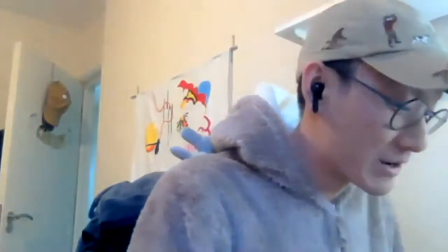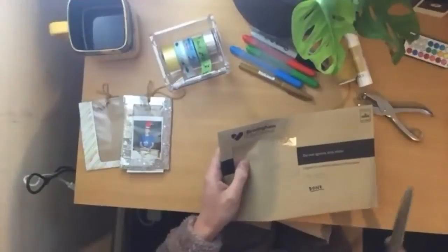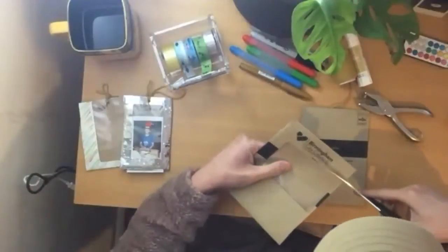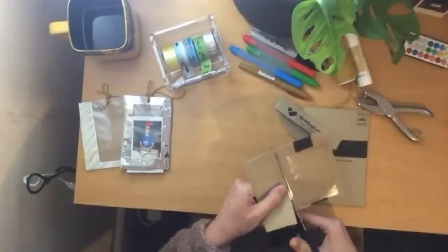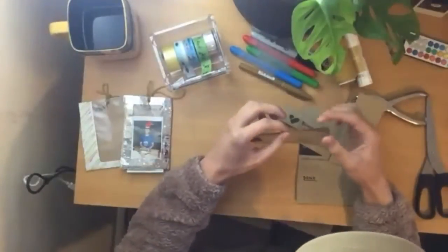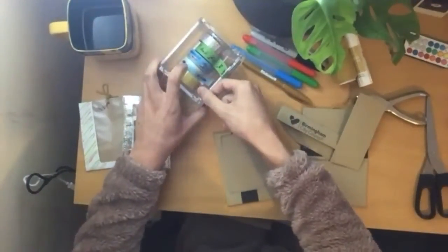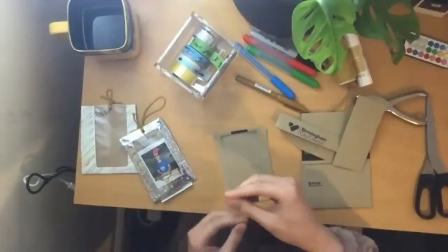You basically want to cut the window out of the envelope — and ideally cut out any threatening words that say 'do not ignore this letter.' I quite like how this one says Birmingham City Council here, so I may use that later. It's quite a flexible craft — there's not too much rhyme or reason. Once you've done that, you tape up the edges. You could fold it over to look a bit neater, but I decided not to because I quite like the rustic look. I learned recently that crafts has made me appreciate the beauty in imperfection.